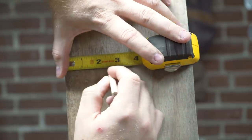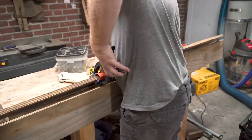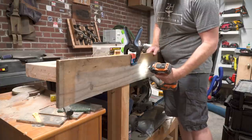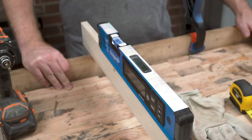You measure the maximum distance you can get the bit away from the shoe of the router. I measured the slab to see how thick it was in its rough state and I transferred these measurements to the rails of the flattening jig. I used a couple of clamps as guides to get the rails properly spaced from the top of the workbench. I screwed the rails into the side of the workbench and leveled them to the top of the already leveled workbench and to each other.